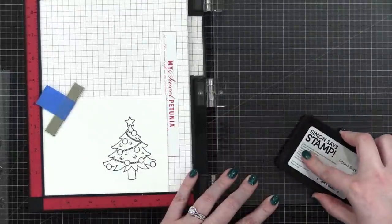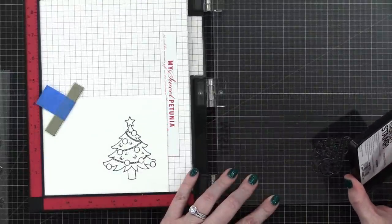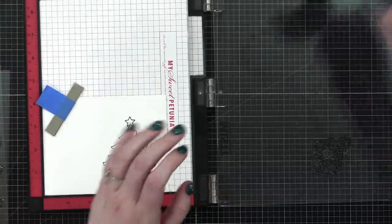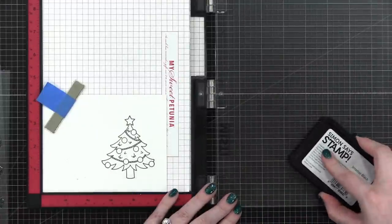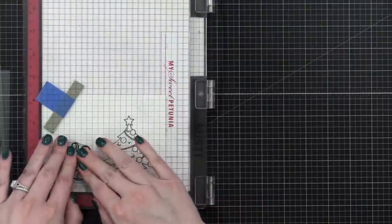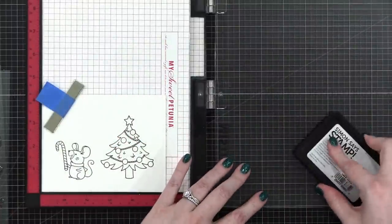I could die cut these out — oh, that is a really good idea, because I do have the dies. We're going to die cut these now. It left a little mark. I'm going to die cut these out and then I can do a little bit of ink blending behind the die cuts for a little extra color.